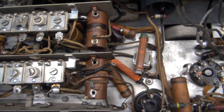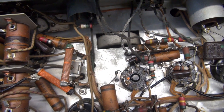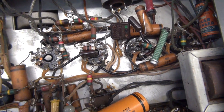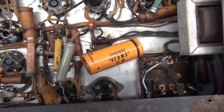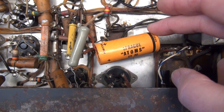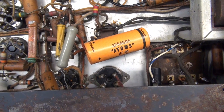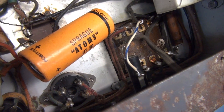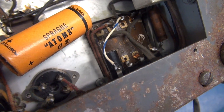Now we'll take a look over the rest of the chassis. She is full of those old original waxy dripper caps, as I call them. It appears as though somebody subbed in another filter cap — obviously the main filter cap is probably shot. And there's the wiring down there on the main power transformer.